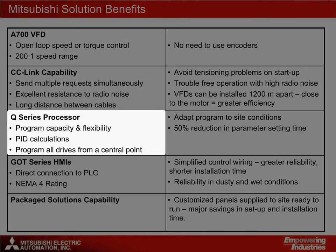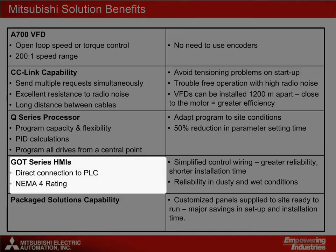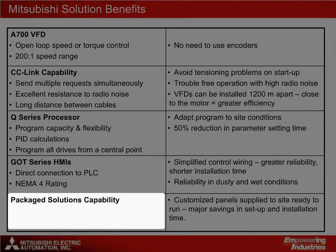The Q-Series processors have excellent program capacity and flexibility and allow the user to control all the drives from a single central point. For the operator interface, the GOT series HMIs are a great choice, both because they connect directly to the PLC and because they have a NEMA 4 rating to stand up well in difficult environments. Another good reason to work with Mitsubishi is the option of having both drives and controllers packaged in custom enclosures, so that they are ready to run as soon as they get to the site.